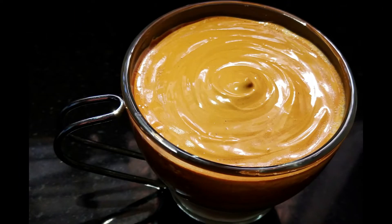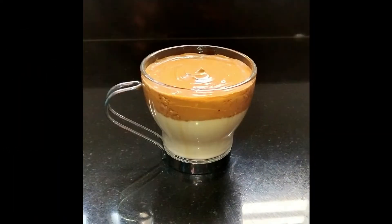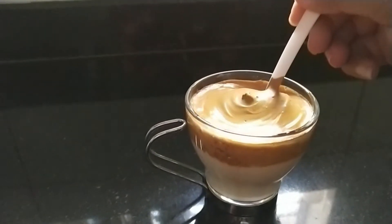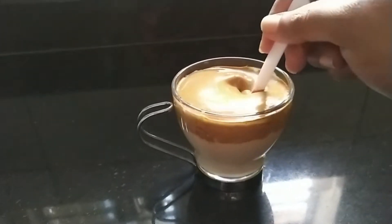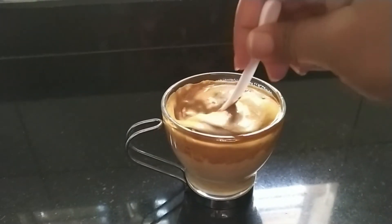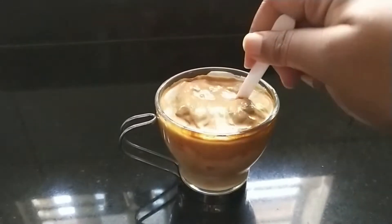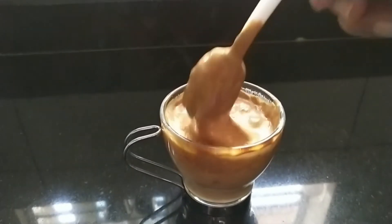That is the trending coffee. It has the perfect texture. You can add a heart shape or circle design on top using a toothpick. It is very smooth. If you are a coffee lover, this coffee is very smooth — you have to try it. This is the trending dalgona coffee.